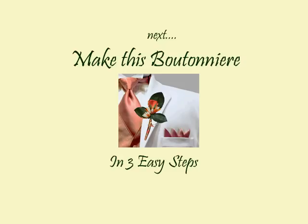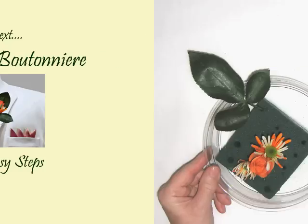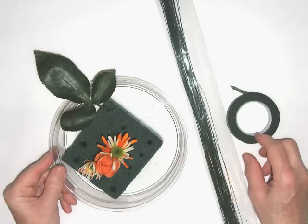For the boutonniere, we're going to use the two small mums we saved in step one. You could use one large mum instead of the two little ones depending on the flowers you have available. We're adding a spray rose in the same color and for the greenery, a stem of rose leaves.